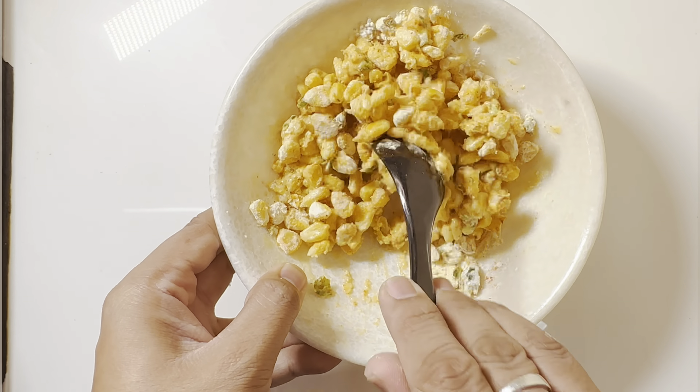Next, we will fry our corn on the plate.